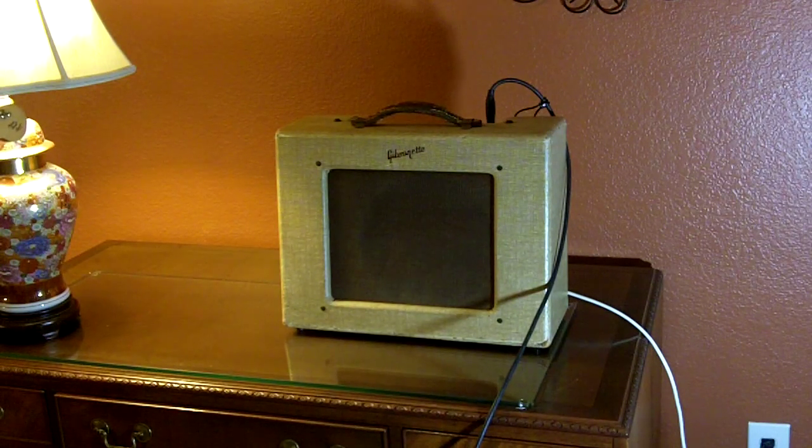That's about it. I've got the in-between position too. So as you can tell, it's not all that loud. It's a pretty quiet amp. I've used it a lot playing when everybody else is asleep. Not necessarily that loud cranked all the way up.